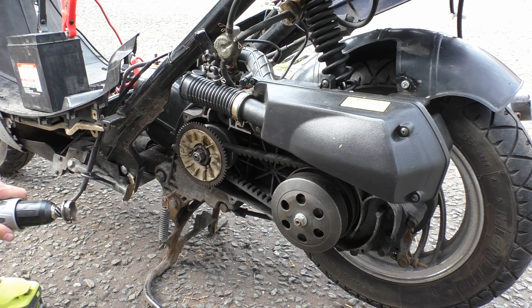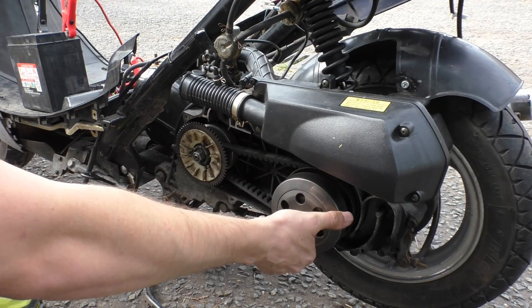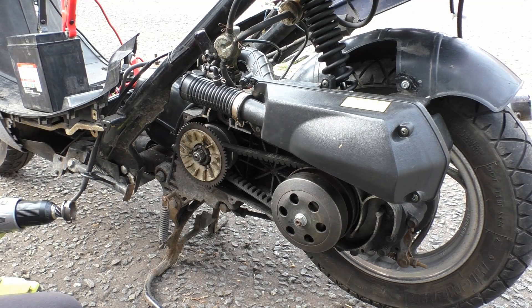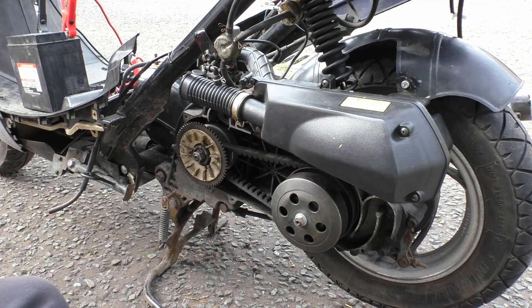A week after doing the CVT video about engine braking, I was going to quickly do a video with the GoPro mounted, racing up and down the street showing what happens with engine braking in CVTs. I'm not going to get into that video because there's a moral to the story.